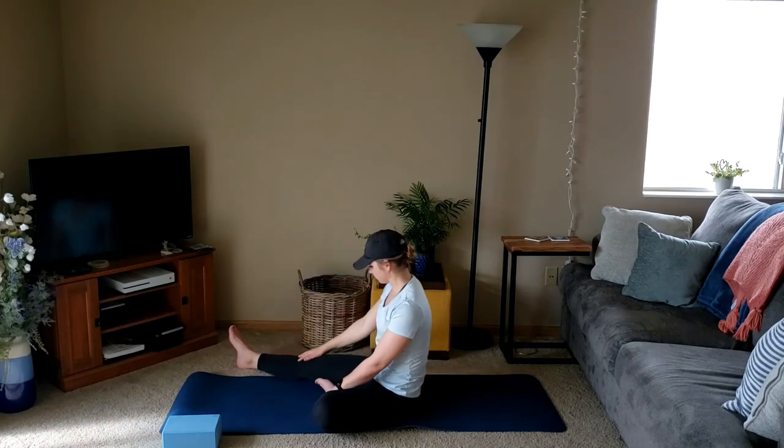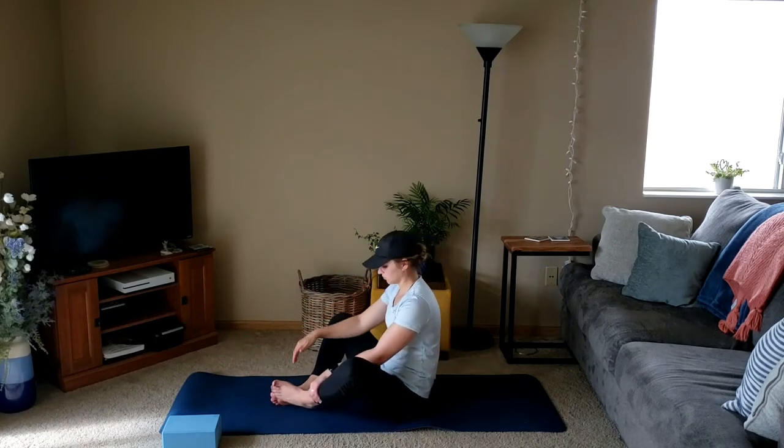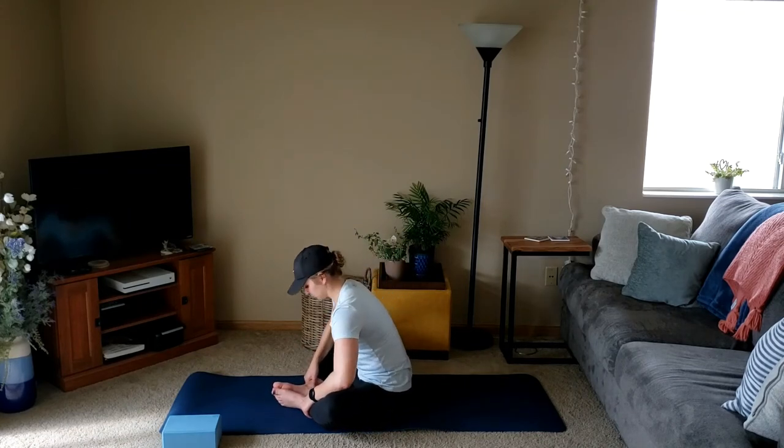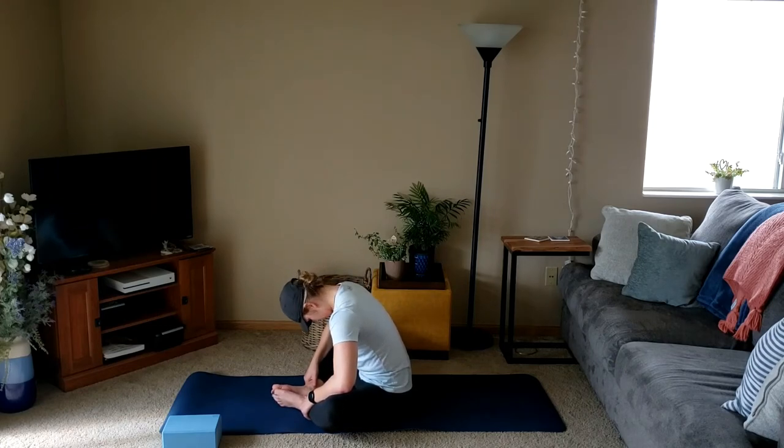Slowly roll it up. Bring both feet together for butterfly stretch, knees out wide. We'll gently press down on the knees with elbows, getting a good stretch in the inner thighs and hips. Rolling out the neck, you can let the head be heavy here just for a moment.